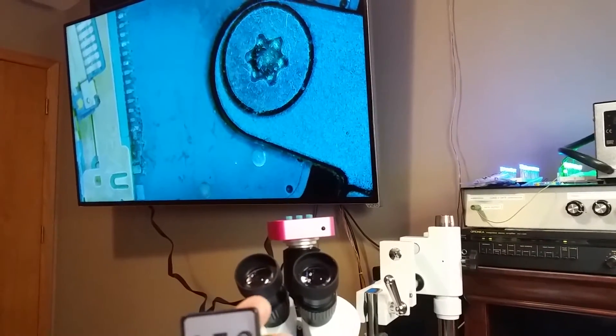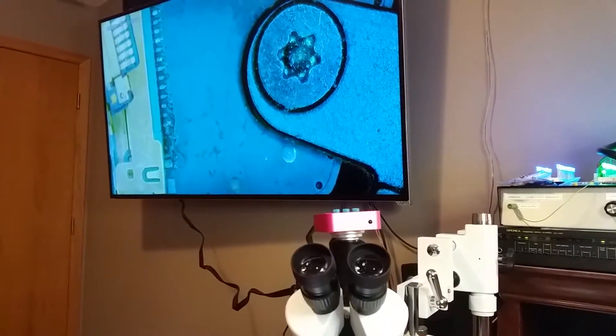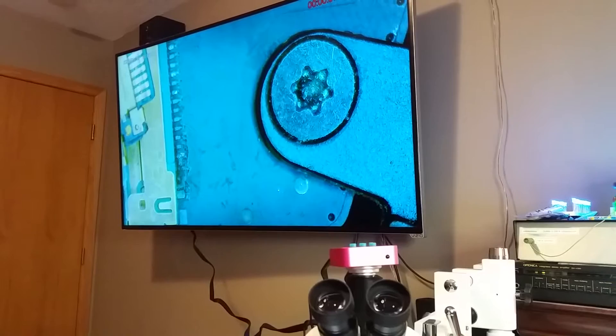I'm going to go ahead and record some video. Let's see if I can find the right button here. It looks like it's recording. I'm going to go ahead and save that to the SD card and play that at the end of the video.